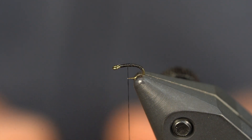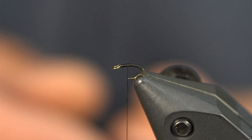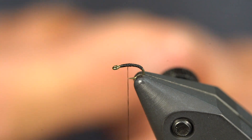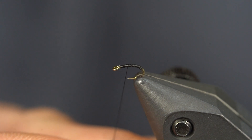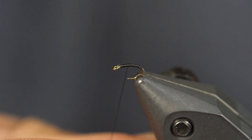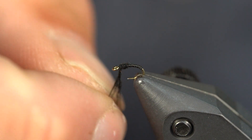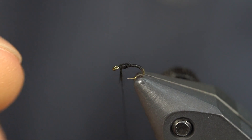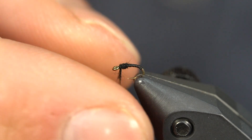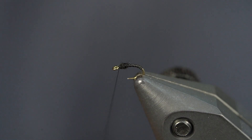I'm going to grab some black dubbing. This is super fine — it's going to dub really, really tight. So this is how I tie them, this is a really fast way. I'm going to get this dubbing noodle real tight, push it right back up, and just build a little bit of a thorax. I actually dubbed too much — got a little crazy there, got to walk it back. There it is. And then I'm going to stop right there at the eye.